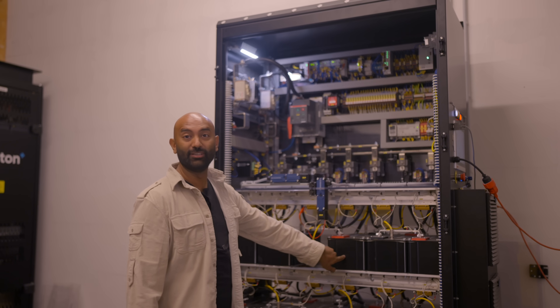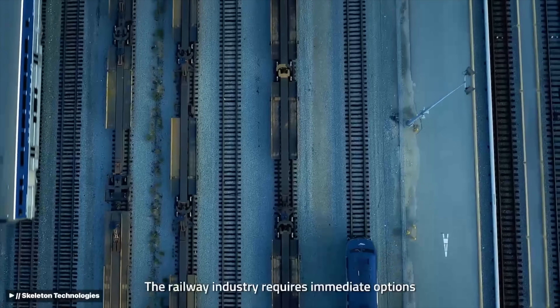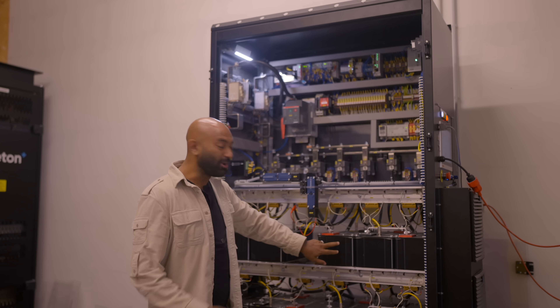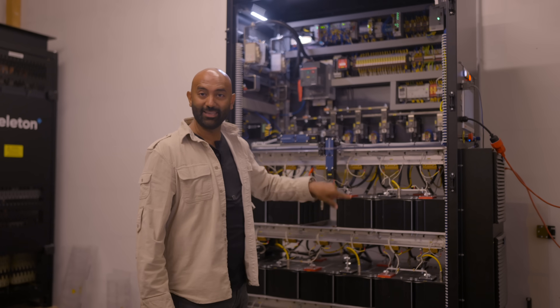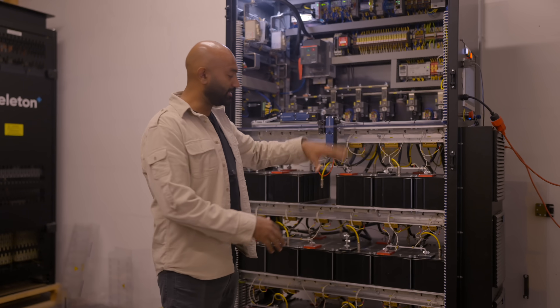In keeping with the parallels to batteries, here is a look at Skeleton supercapacitors at different pack and module levels. This particular one is rail certified — used by Skoda trains and others for emergency braking. Inside there are 18 cells, a total module voltage of around 51 volts, and this entire cabinet is 900 volts, all in series.